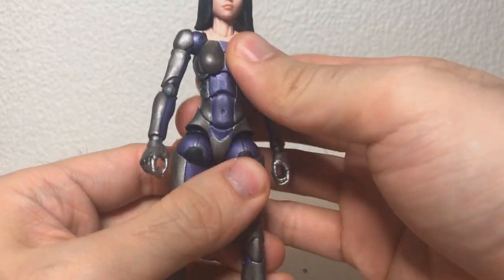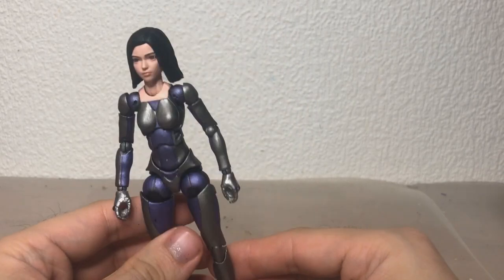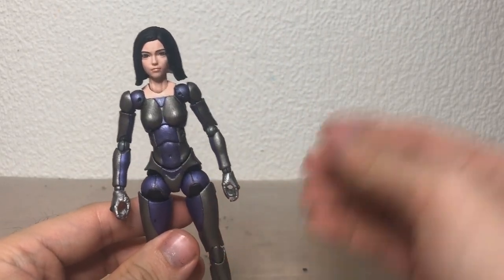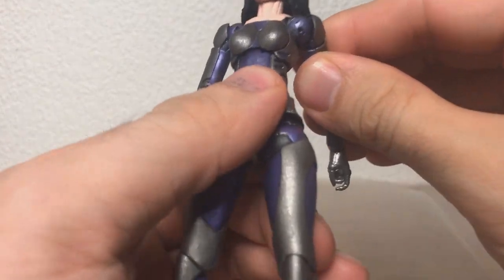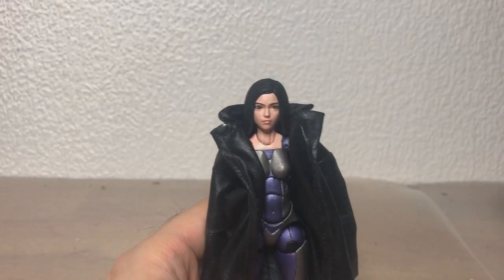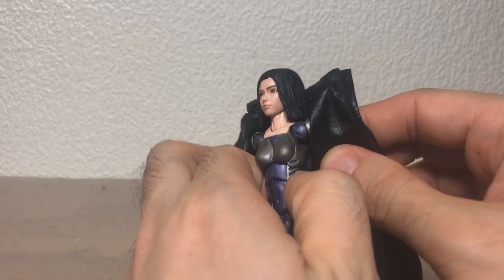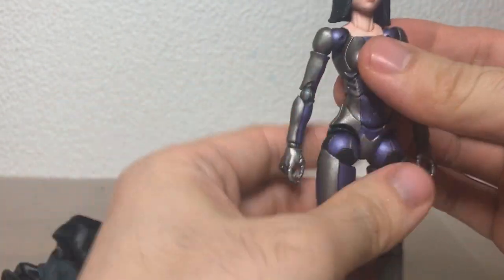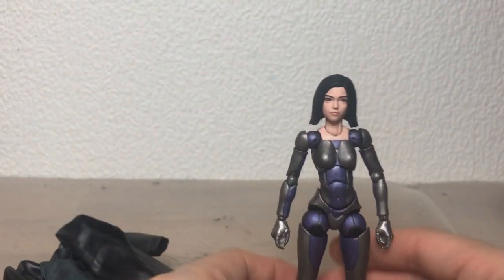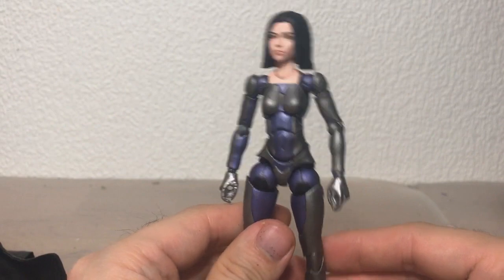I'll probably dress her up at some point. I guess I'll go with softgoods. I have a trench coat coming that's probably gonna look quite cool on her since she wears a trench coat at one point. Actually, we can just have a look what she looks like with the trench coat. Yeah, this looks terrible because this is for a Marvel Legends male. But I ordered a trench coat that supposedly fits a Figure Art Scarlet Witch — or maybe it was a Jessica Jones. But anyway, I just wanted to show her off.